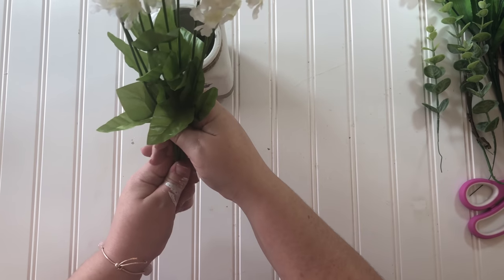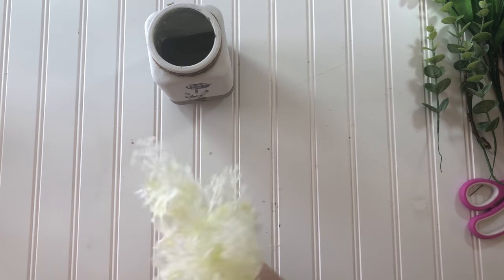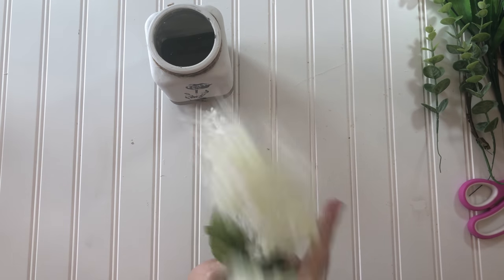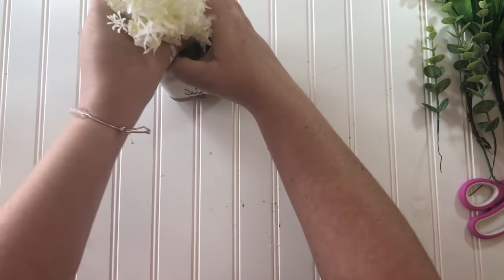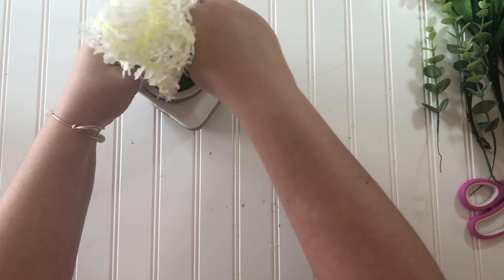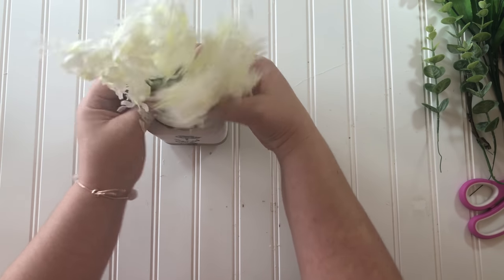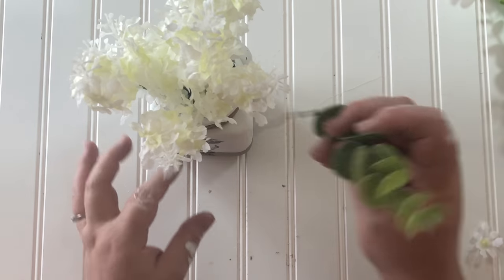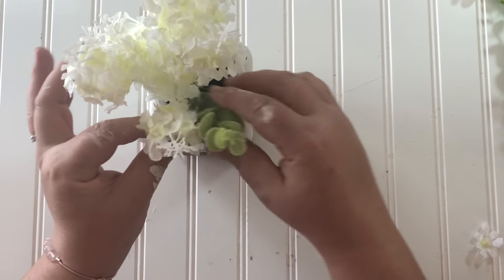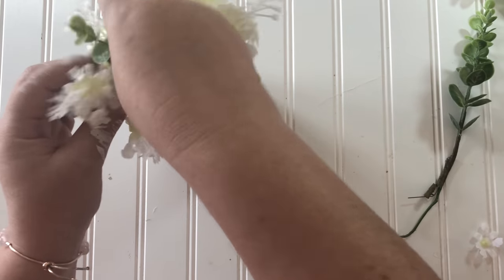The flowers I chose to put in the vase came from the Dollar Tree and they are called hyacinths — I looked it up and the pronunciation is hyacinth. To go with the hyacinths I decided to add some eucalyptus greenery that I had.